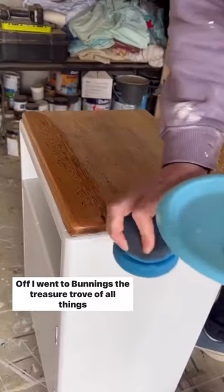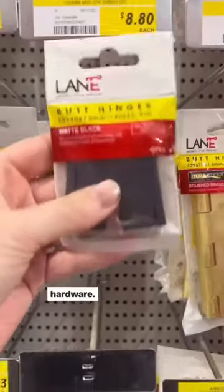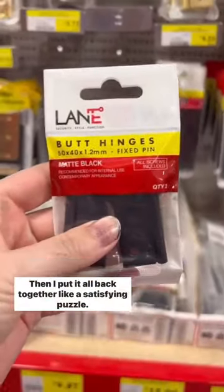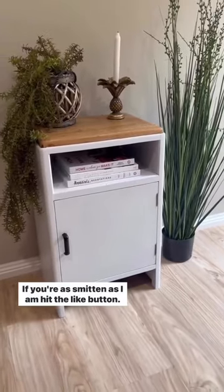Off I went to Bunnings, the treasure trove of all things hardware, to get new hinges to match the revamped black hardware. Then I put it all back together like a satisfying puzzle. And voila! If you're as smitten as I am, hit the like button.